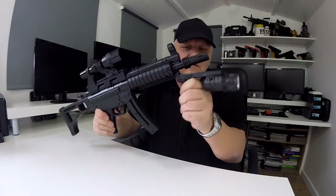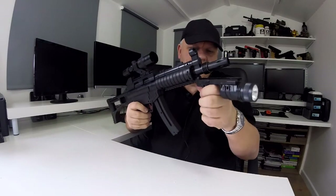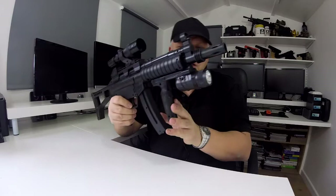The front grip just slides onto the front rail system. It's a bit awkward to get on — get one side in at a time and then slide it back. It locks in place. There's the grip.